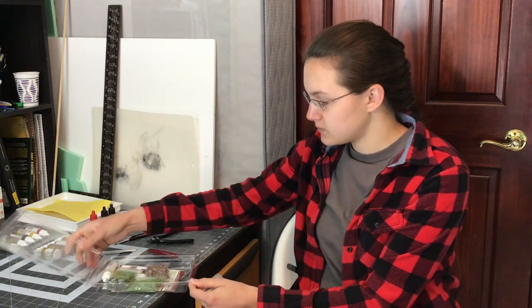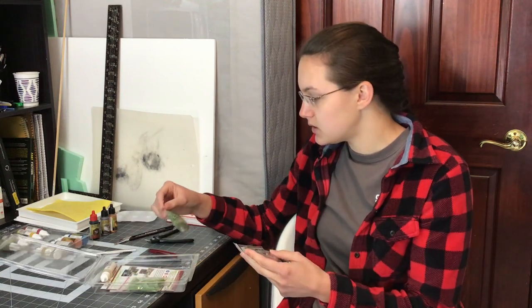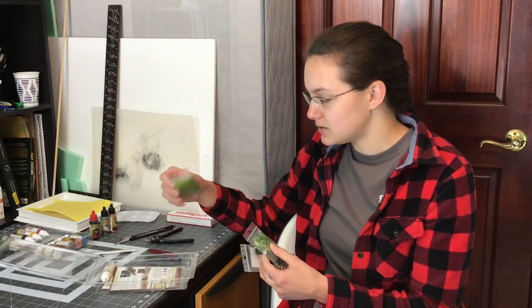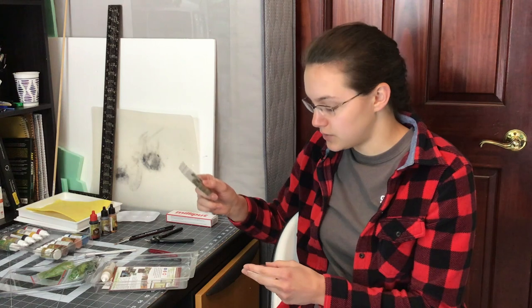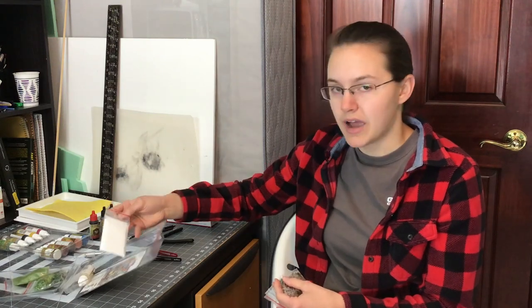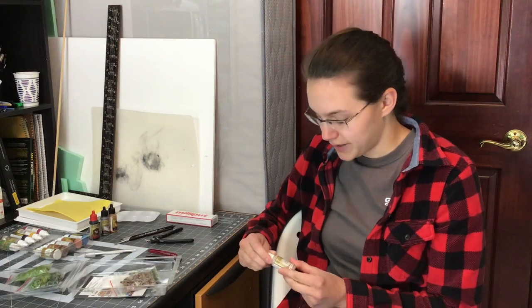For basing, I have little bits of cork and grass tufts. You can also get other things like static grass. I don't personally use those, but grass tufts are very useful. So are cork and just sand, baking soda — different things that can give different textures and simulate dirt and whatnot. You can buy these from actual miniature painting companies, or you can find them outside or buy them elsewhere.